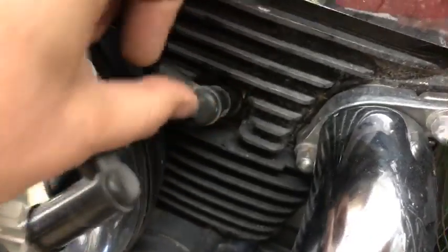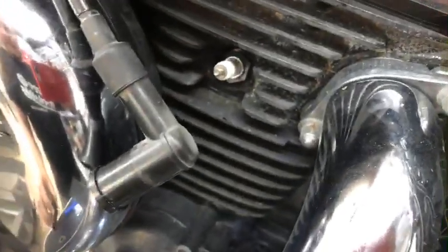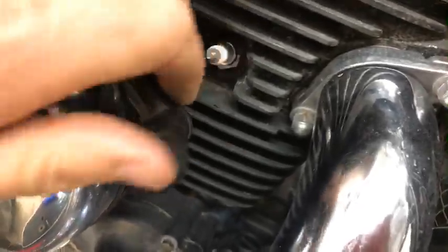Here's one from the other side, and when I was putting it on, there's nothing — it just sits on there. So let's look inside and see what a good one looks like versus this bad one.